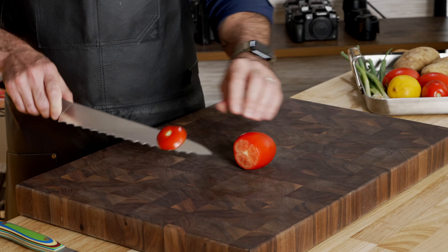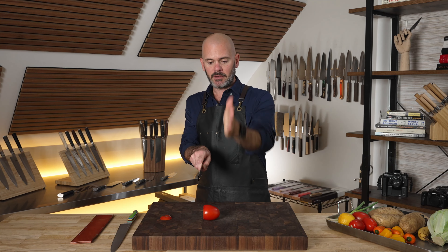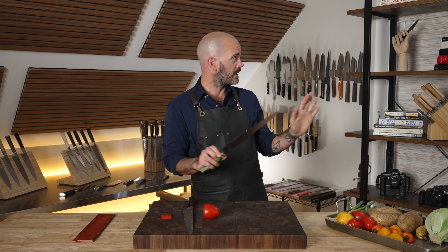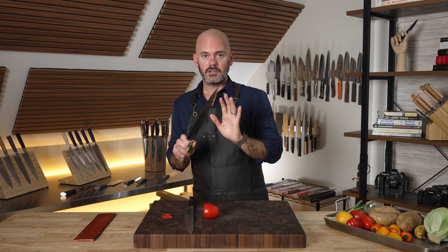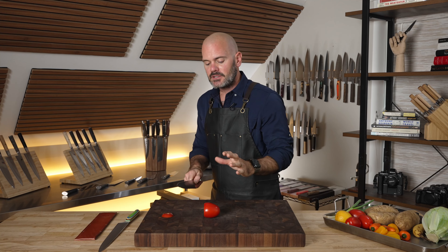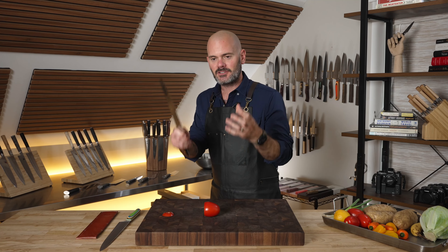Here's something you're going to have to get used to with this knife: it is a single bevel. Because this is a right-handed single bevel, the left side is straight down and the edge is created on one side — it's not like most other New West knives that are double bevel with a 50/50 even grind on each side. With that, sometimes the knife wants to come on an angle, and it's because these are meant for slicing.